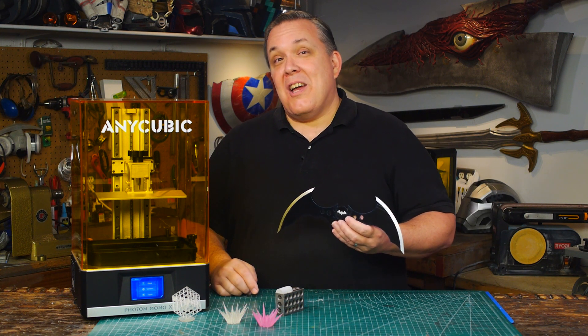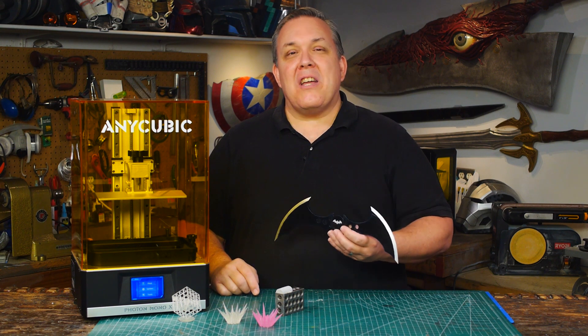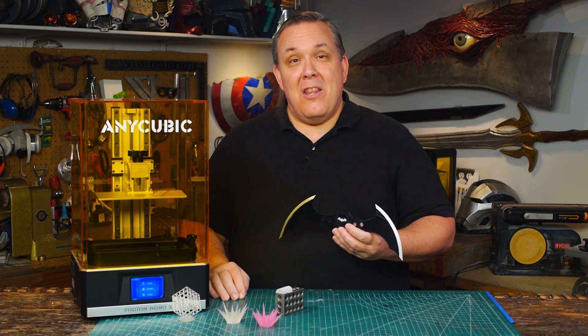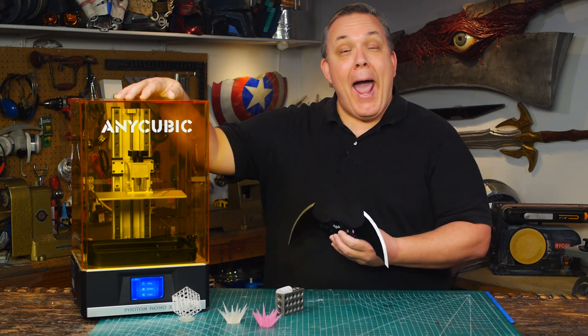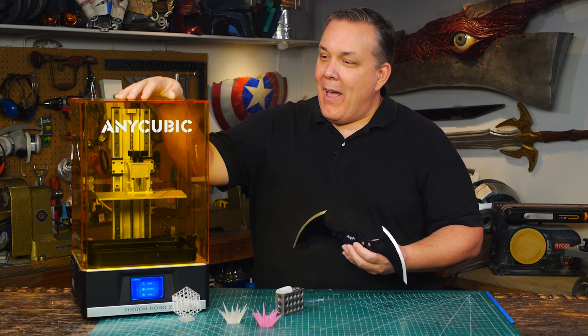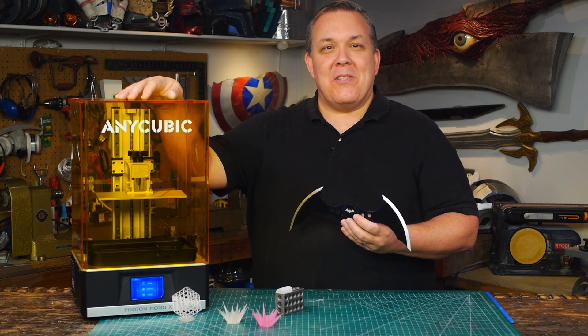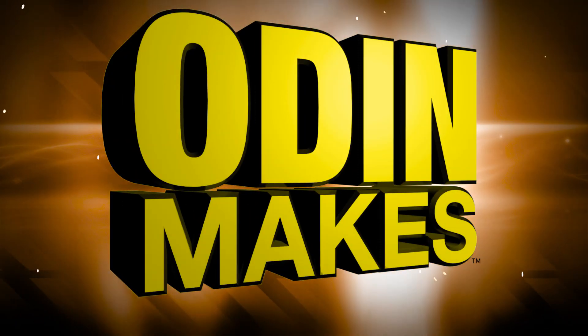You can see it in action for yourself — this printer is going to start shipping late October, and you can go to the website now to check out the specifics and how to order one. I want to say thank you very much to Anycubic for sending me one of your machines to review. I'm very happy with this machine and all of the machines you've sent me. This is how Odin Prints — see you next time.